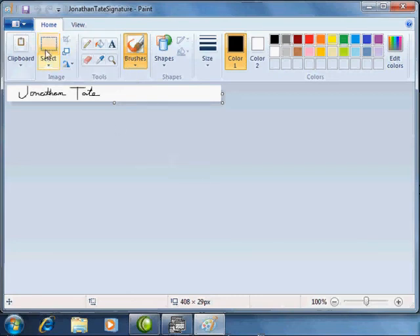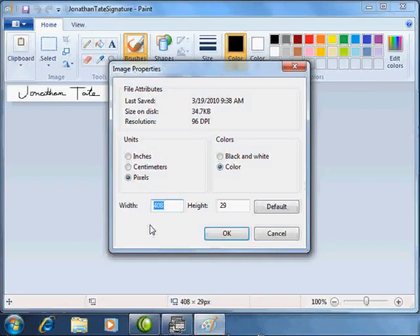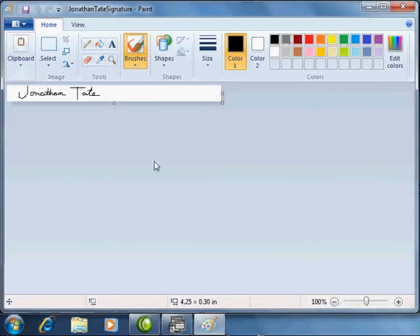In order to set those properties, go to the menu again and select Properties. Your signature needs to be about four and a quarter inches wide and about 0.3 inches high. Make sure that your width and height are set to those properties and that your signature fits within those designated areas.